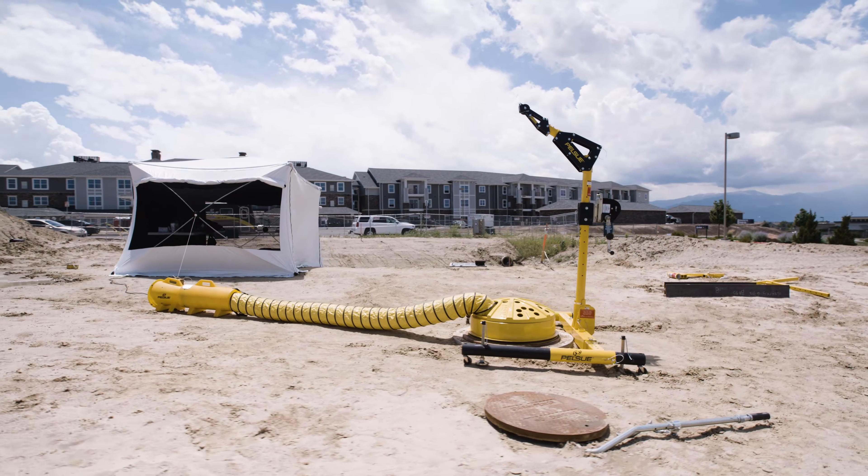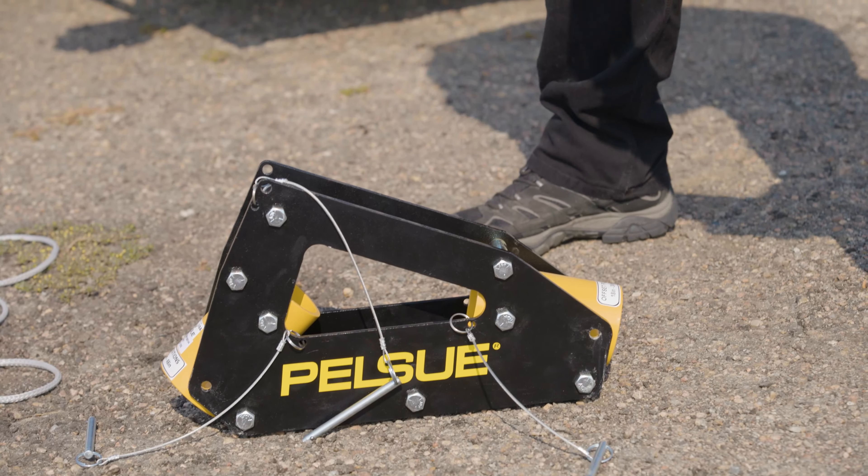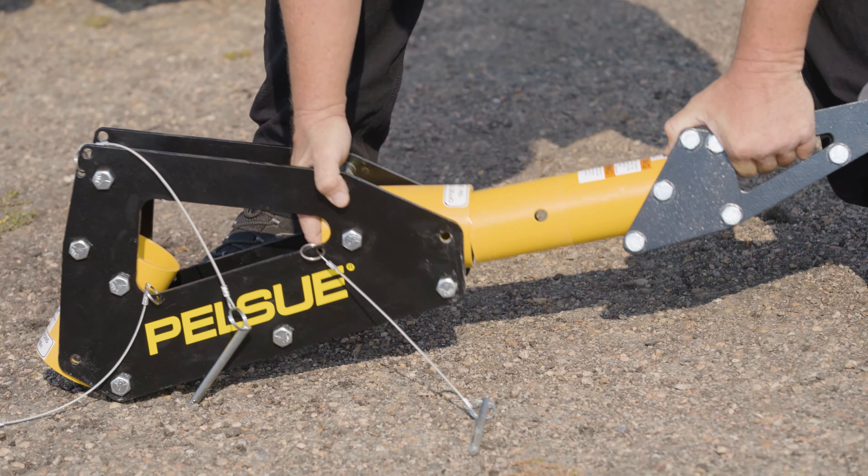Other than the base, your Davit is made up of three components: the center post, the elbow, and the offset arm.